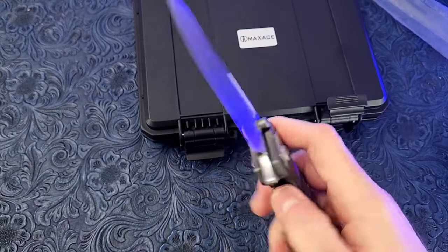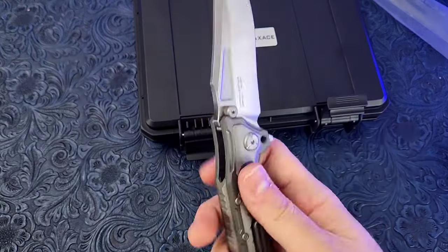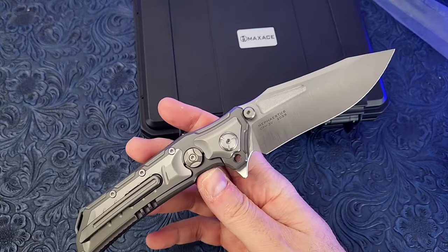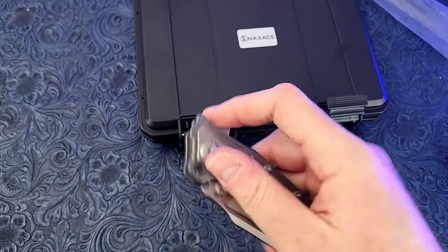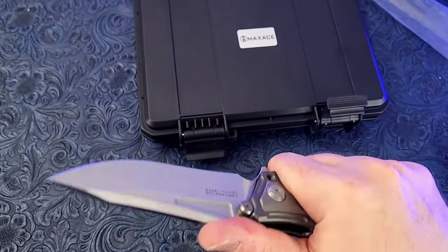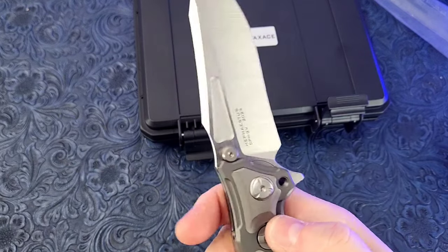This knife was designed to be a mega tank knife. Max Ace has a video where they're just beating the piss out of this knife, destroying it, and it performs extremely well on all their tests.